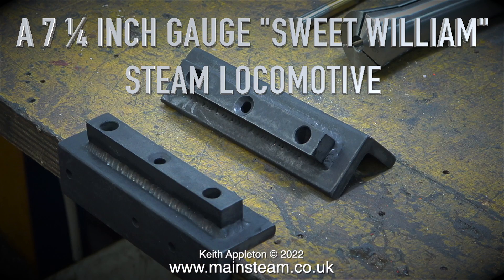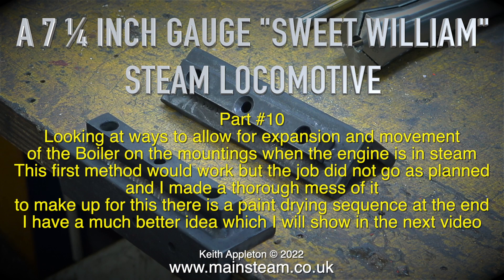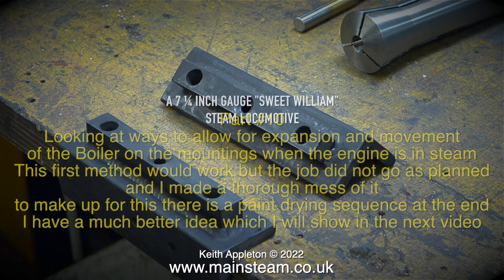Welcome to the Christmas Day 2022 edition of a 7.25 gauge William steam locomotive. I recorded this video yesterday and it's all about looking at ways to allow for expansion and movement of the boiler on the mountings when the engine is in steam. This first method would work but the job didn't go as planned and I made a thorough mess of it. To make up for this there is a paint drying sequence at the end. I have a much better idea which I'll show in the next video.